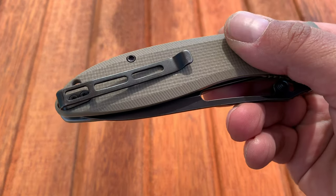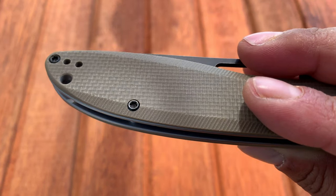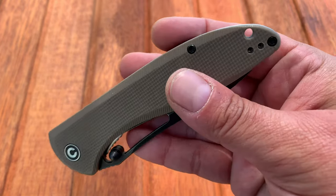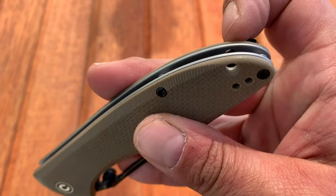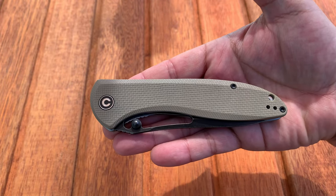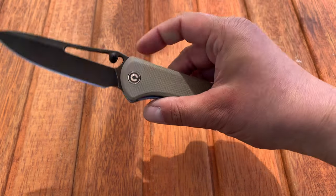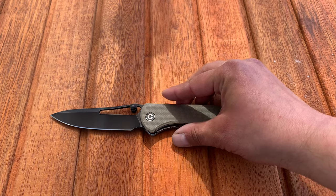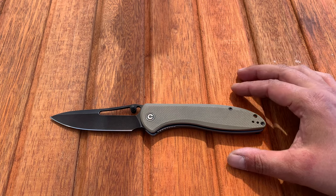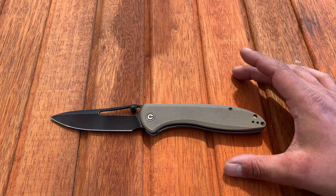You have a deep-carry pocket clip with flat-top screws; it is reversible — ambidextrous. You even have a lanyard hole. This is I believe called the desert tan colorway, and there are several different colors available, as Civivi typically does. It's a really cool offering from Civivi.